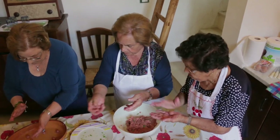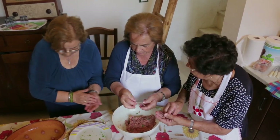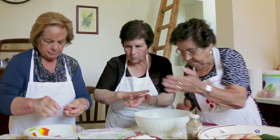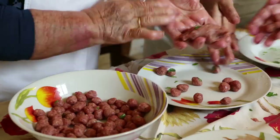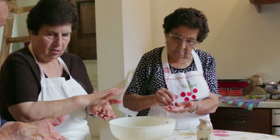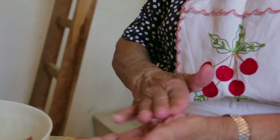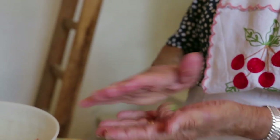Then everyone gets to work rolling marble-sized meatballs. It helps if your hands are wet. Teresa keeps one meatball to make sure the others are the same size.